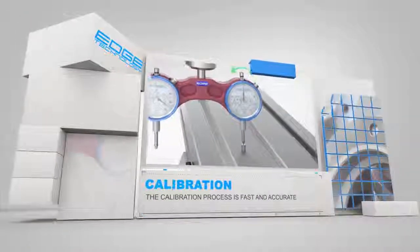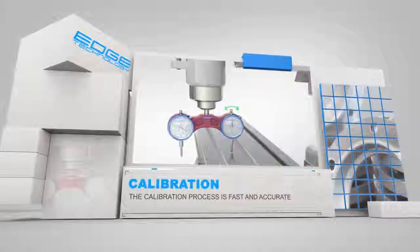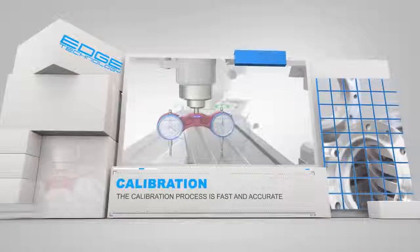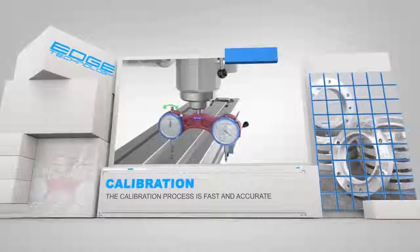The included calibration magnet allows both indicators to be zeroed from the same point. This calibration process eliminates any possible error that may be introduced by inconsistent collet seating, making the ProTram the most accurate tramming gauge available.